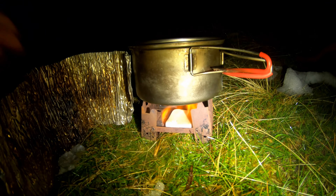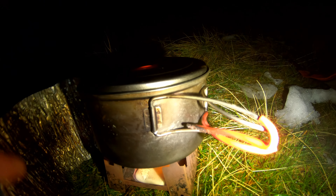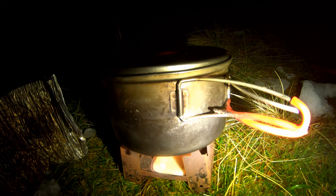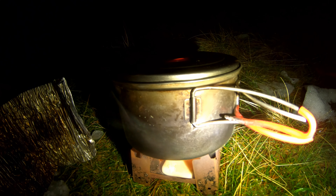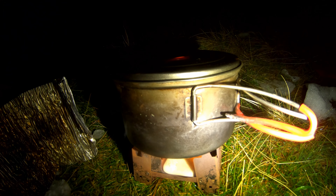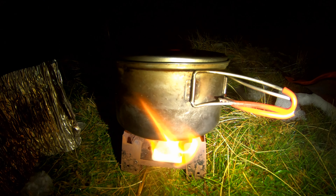So the hexi stove is lit. There's actually no wind at the moment — I've got a windshield here but don't need it; I'm just using it to stop the smoke coming back into the tent. The solid fuel cubes do give off quite bad fumes compared to gas cookers, so you want to be in a very well ventilated area. Definitely do not use one of these inside your tent or porch — I've got it as far out of the porch as possible.